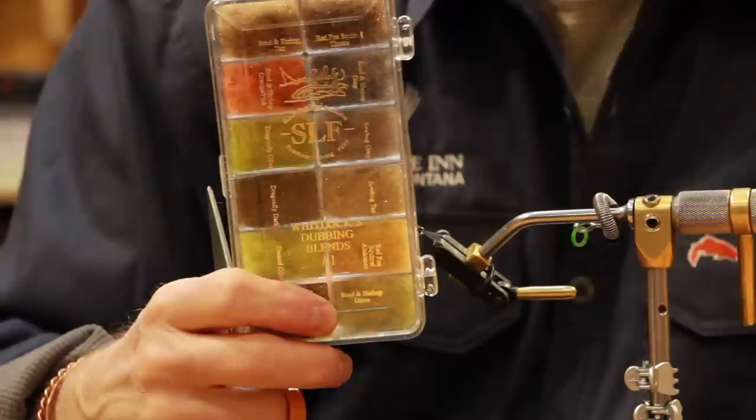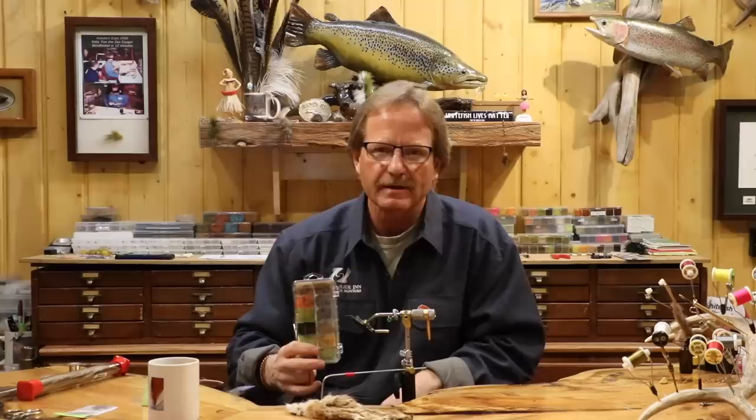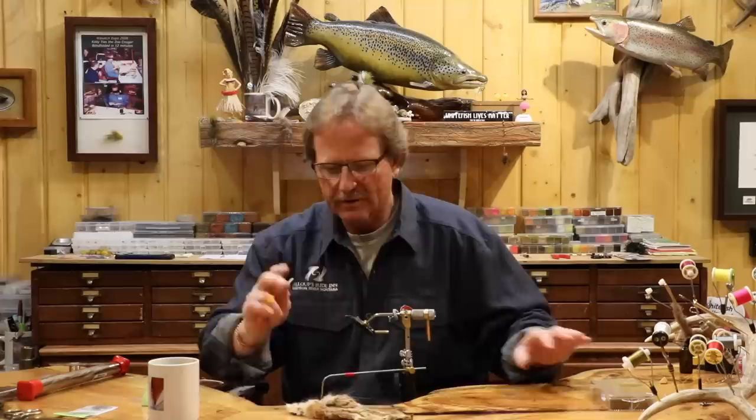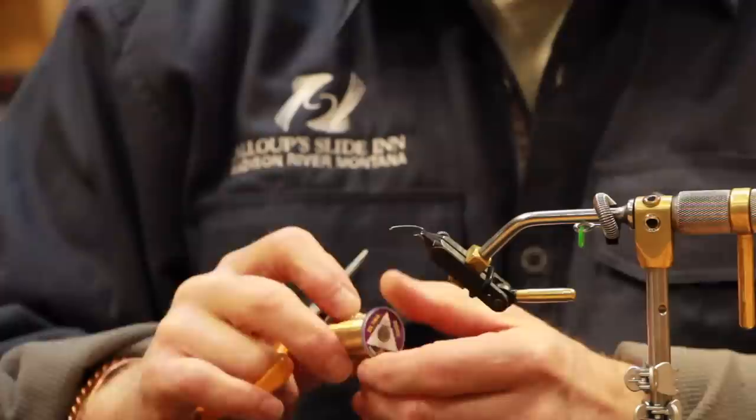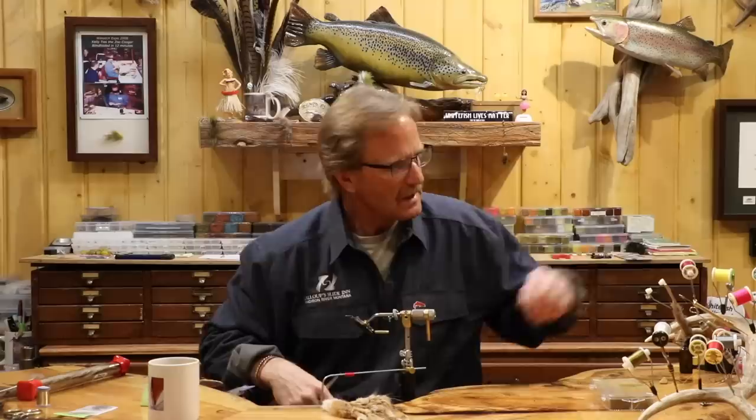I really like doing my own calabatus with hare's mask. I'm using bleached. This is SLF dubbing — Whitlock's number one. Anything Dave Whitlock put his hand on with colors and shades, I think is unreal. He's an artist, really good at his blends. If you go with the red fox squirrel SLF, it is such a perfect color for this fly — ten times easier than what I'm doing, but I'm so used to this. And then I've got some small gold wire, just UTC small gold — you can use copper or dark, it doesn't really matter.